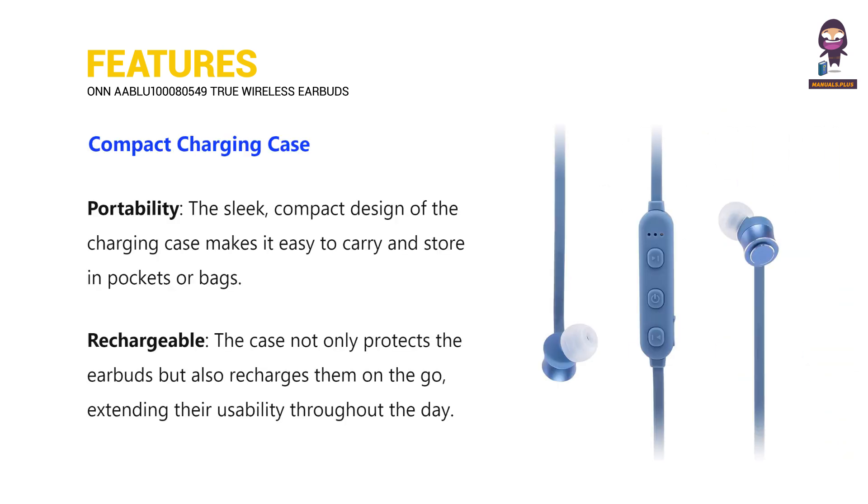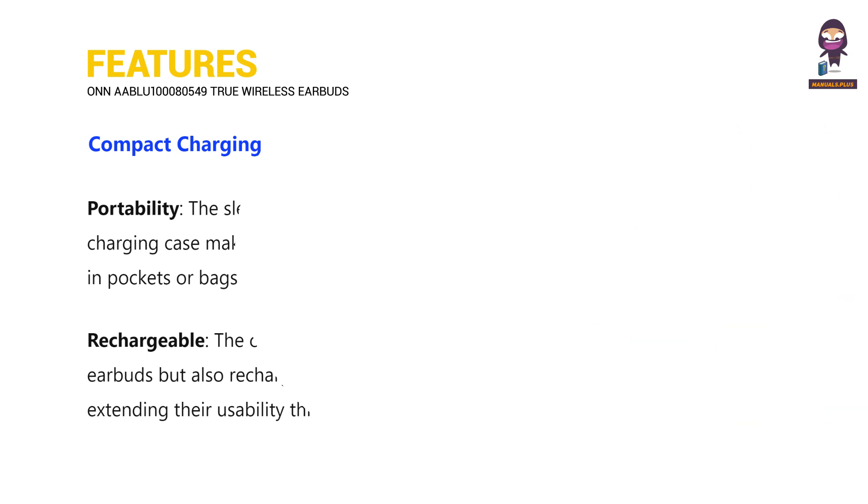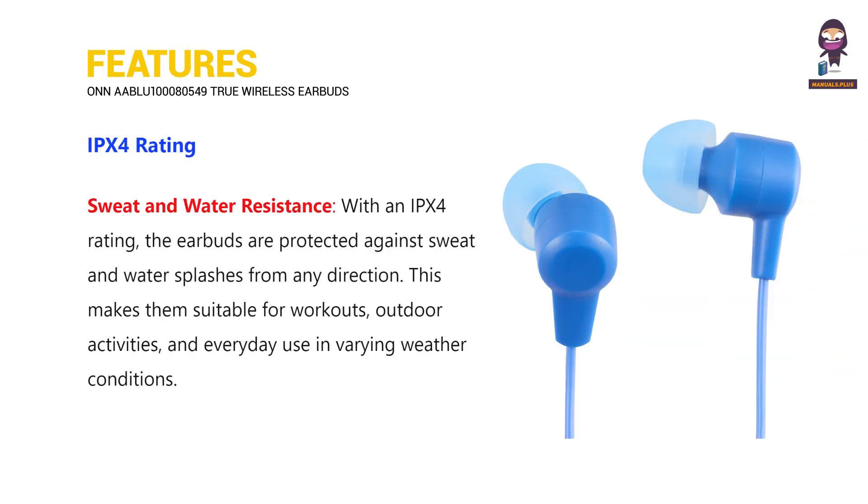The compact charging case offers portability and is rechargeable for extended battery life. IPX4 rating provides sweat and water resistance.